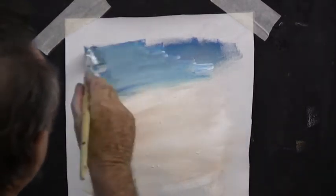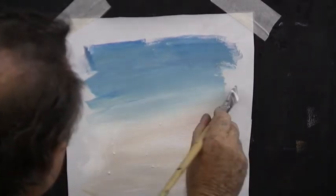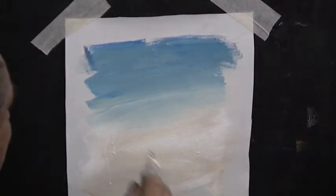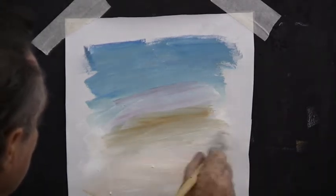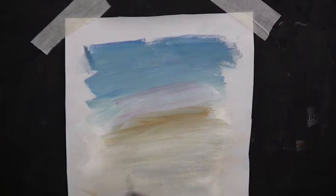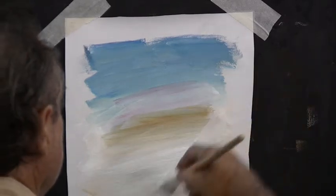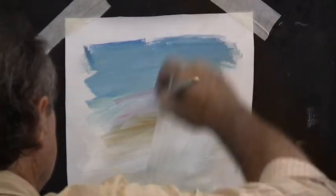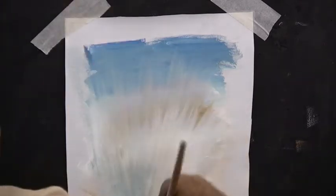I'm squirting my board with a bit of water because I'm working in acrylics — my paint's drying very fast today. Bring your blue down but don't destroy your white. Don't come down too far. Add a bit more crimson and a bit more raw sienna, then clean your brush and add some white over the top of the bottom part of the sky, and brush it up as if it's sunlight beaming up from below the horizon.